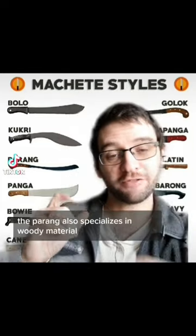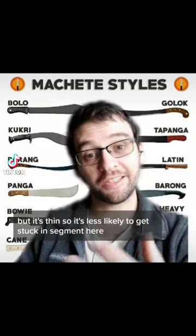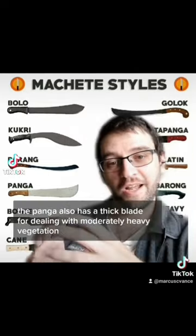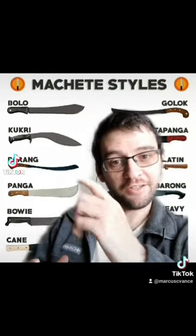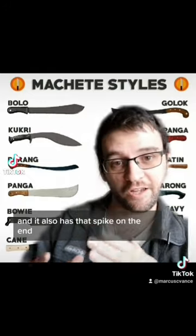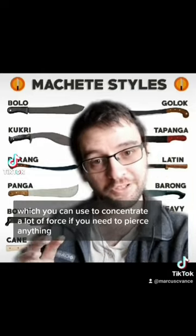The parang also specializes in woody material, but it's thin, so it's less likely to get stuck in said material. The panga also has a thick blade for dealing with moderately heavy vegetation, and it also has that spike on the end, which you can use to concentrate a lot of force if you need to pierce anything.